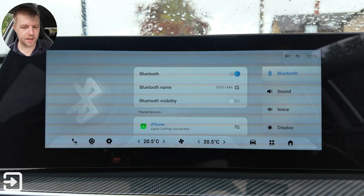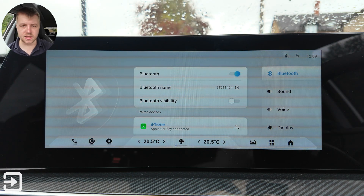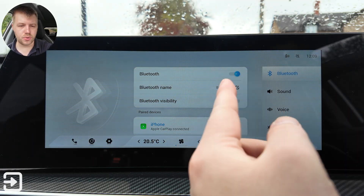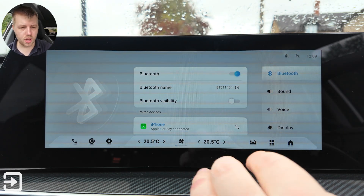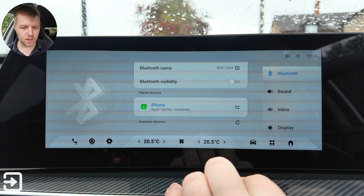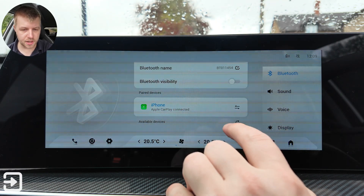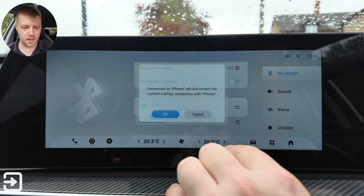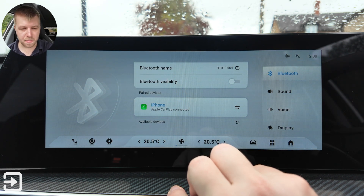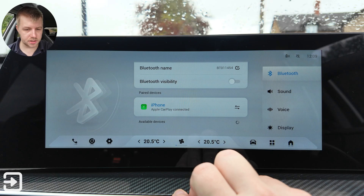We've got local settings here — these are all your system settings like screen settings, Apple CarPlay, and that sort of stuff. You've got Bluetooth, the Bluetooth name of the vehicle, and Bluetooth visibility which you can turn on and off. There's a paired device — one iPhone connected with Apple CarPlay — and this button will let you forget the phone. You can refresh to find other devices.